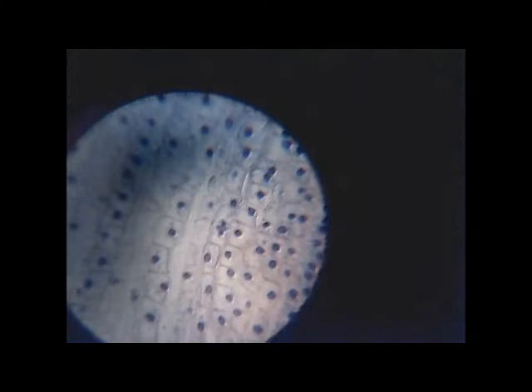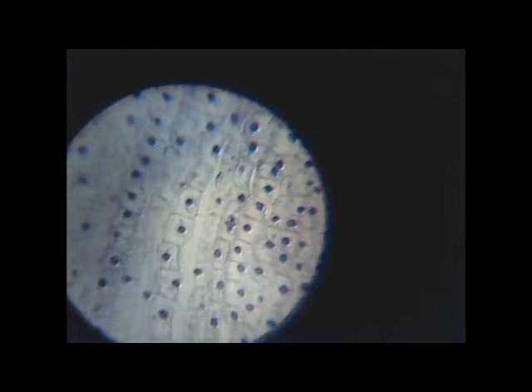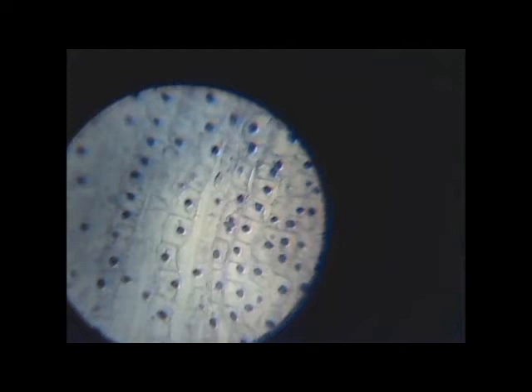Next time I'm going to show you how to measure the size of these cells using a simple technique — like using a ruler — and then we're going to calibrate and standardize it under the microscope. That way we'll know, for example, under low, medium, and high power what the size of objects like a cell would be.